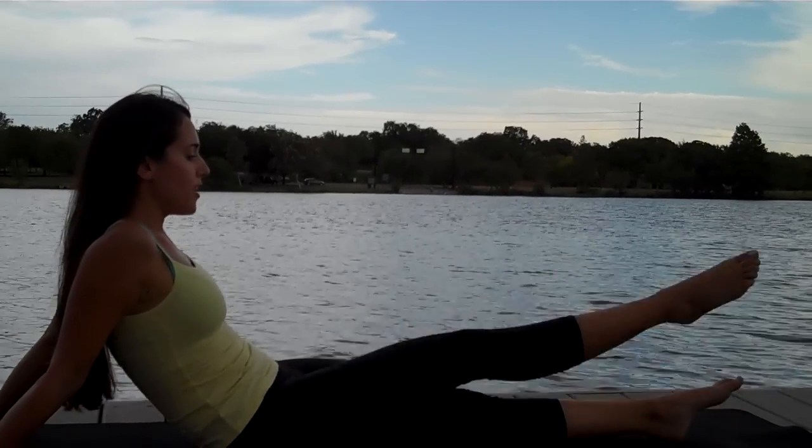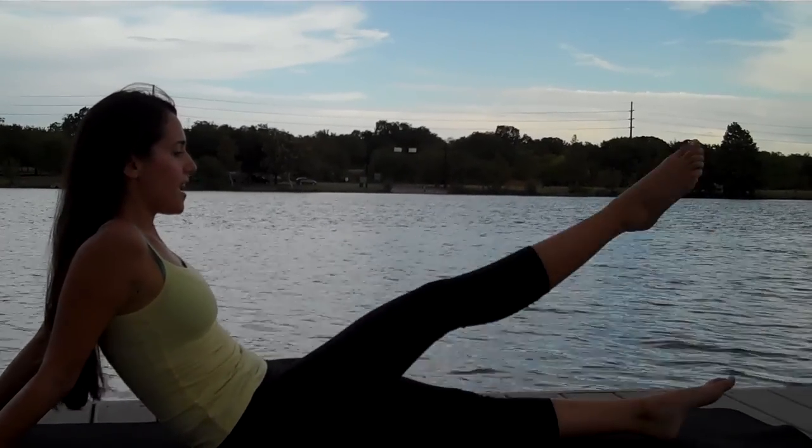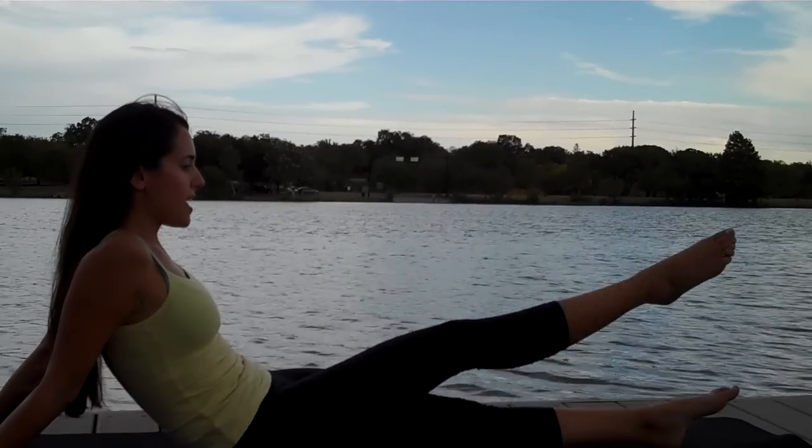Turn that thigh out, down to a hover and up. Down, exhale up. Getting a little more into that inner thigh.